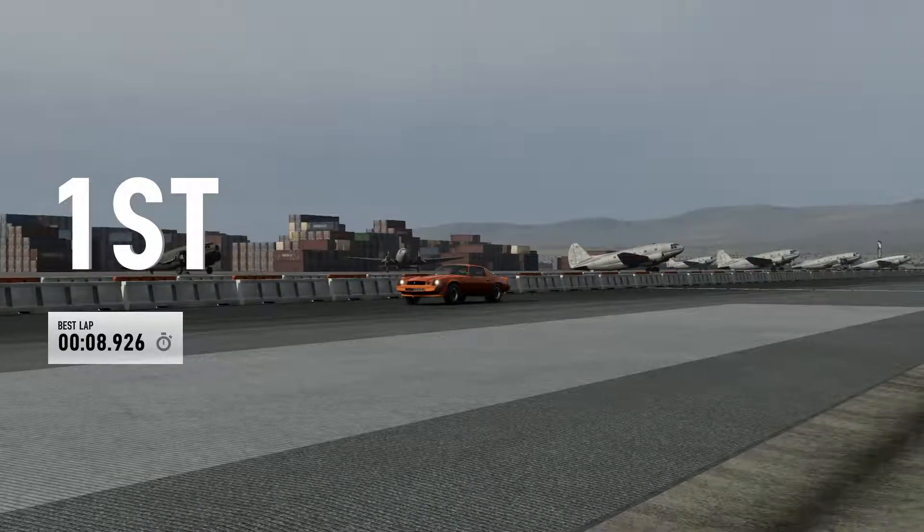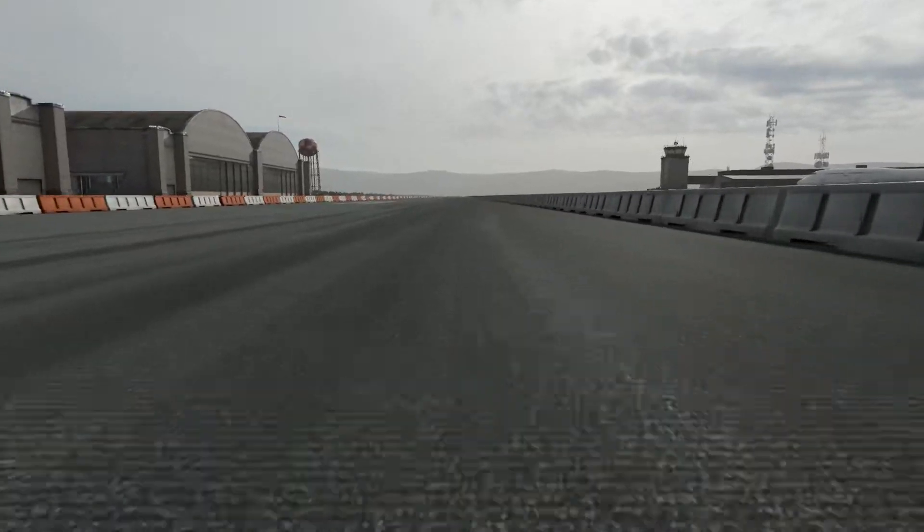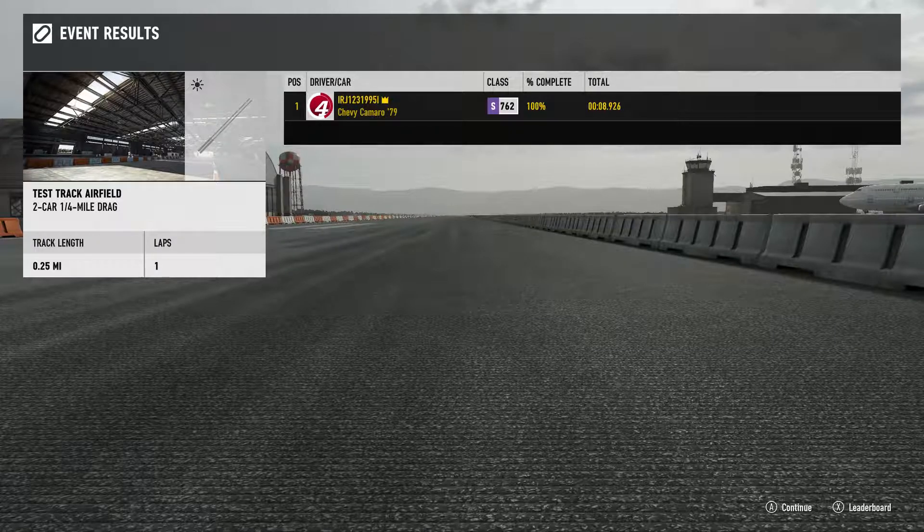8.9. I've had it as low as 8.909, but anywhere in the 8s is golden for me. It's on drag tires, obviously. 900 horses, and it is more than 3,200 pounds. So if you're doing one of those online spec races with your friends and those rules come around, you know where the tune is. Come and grab it. Try it out.